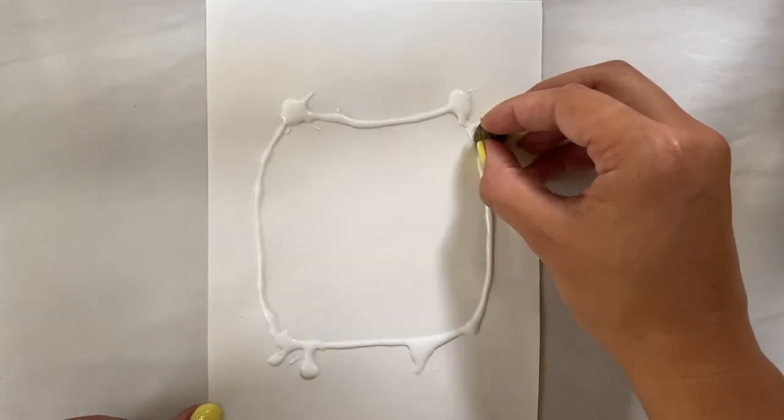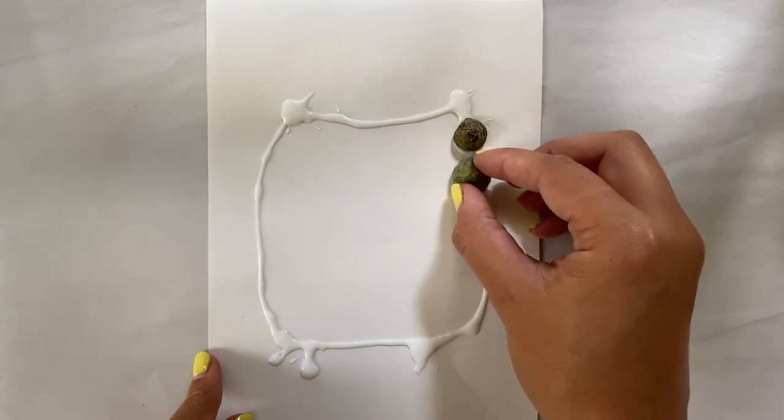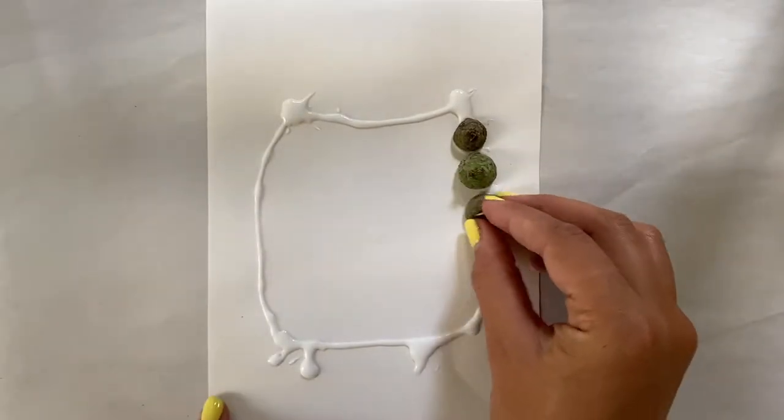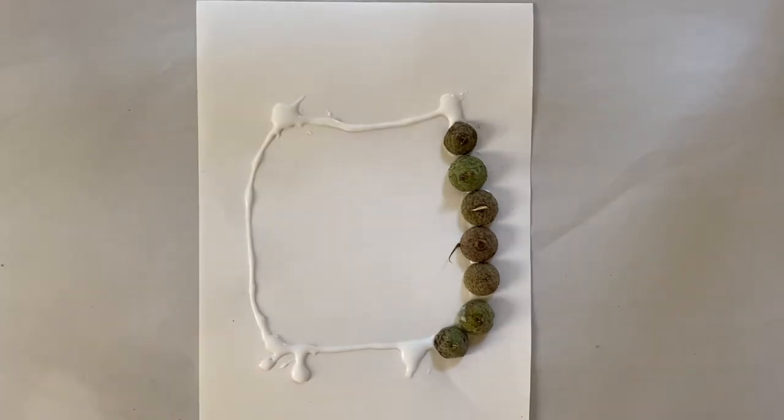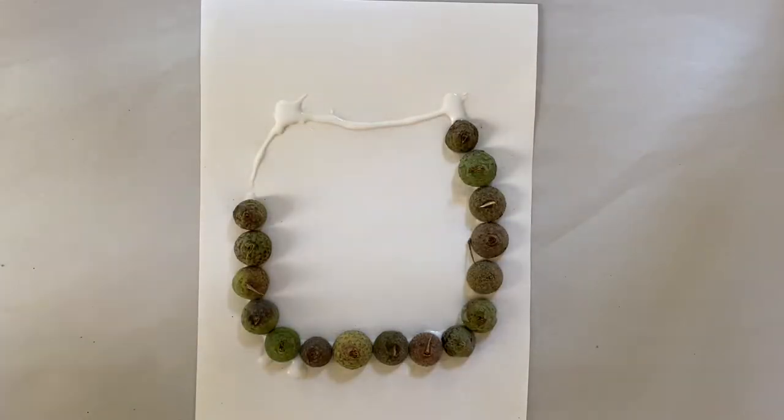Once you have your outline, you can start placing your cups on your picture. Make sure you get the glue around the edges of the cups to make sure that they'll stick nice and securely. Complete this process until you have your finished picture.